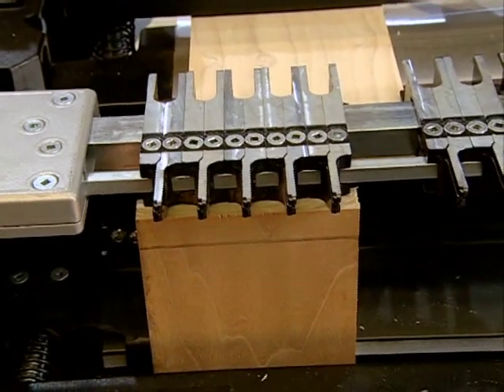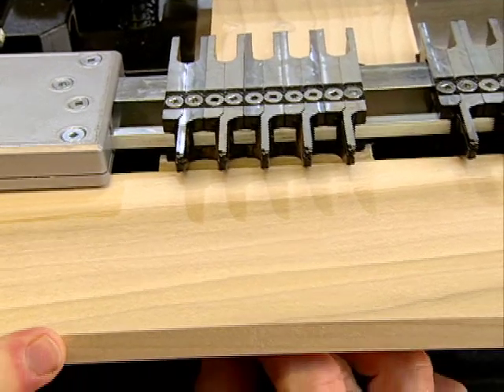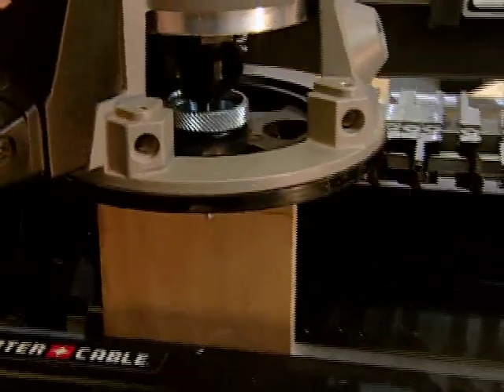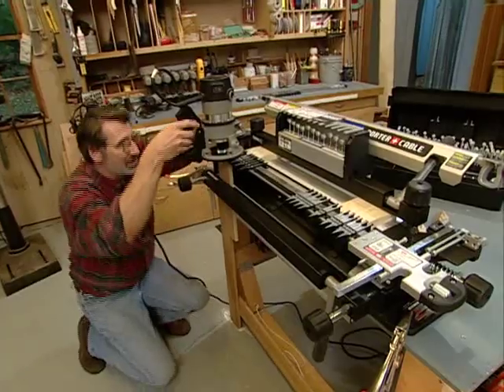Next, I take another piece of stock of the same thickness, put it against the fingers, and draw a line. This will allow me to set the depth of the bit. I set the router on top of the fingers. Now when the bit is right even with the line, the depth is correct.